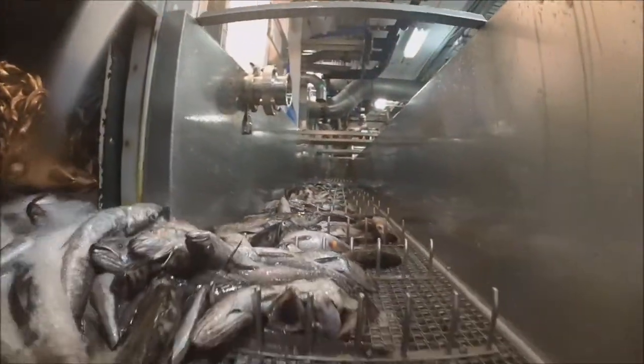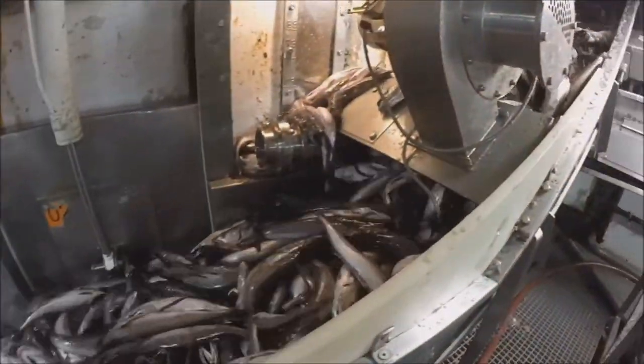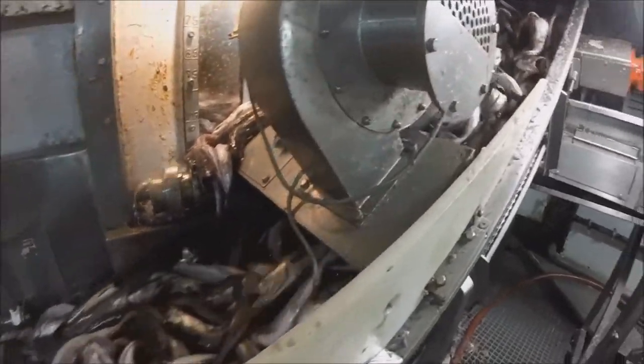From the live tanks to the sorting belts, this is how the fish flow. And whether it affects the samples or not, it's a good point to know.